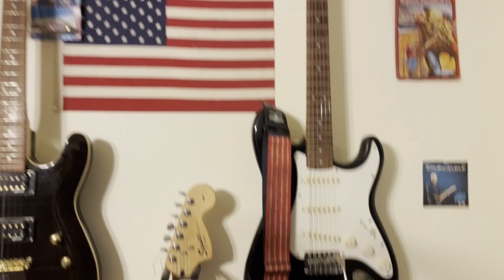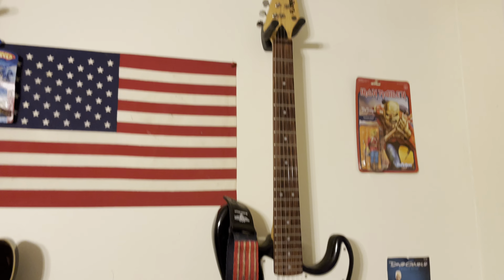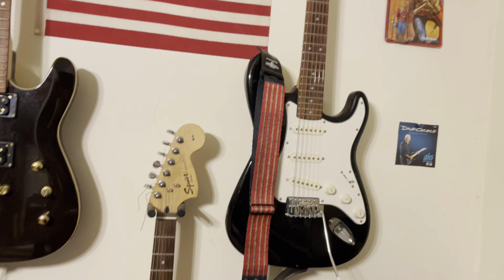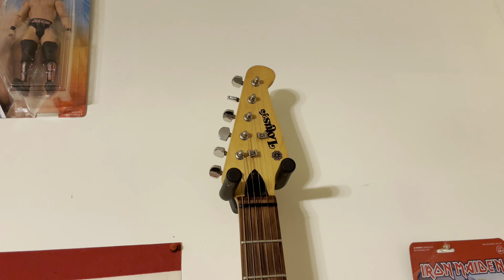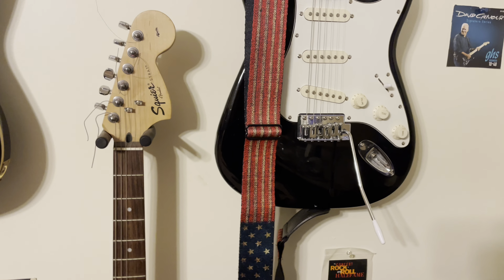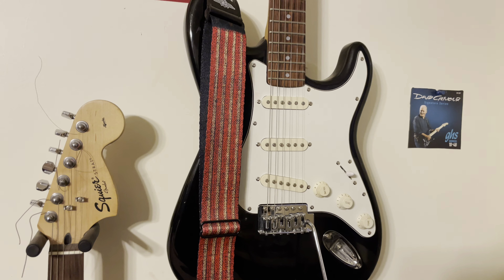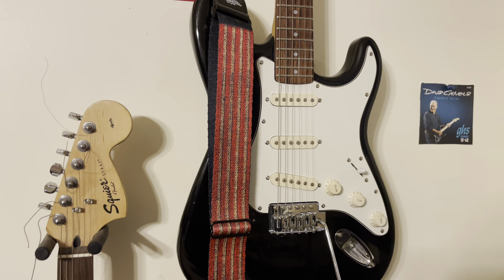This one is a 2004, black and white — you can see I like black and white guitars. Over here we have a Lotus Strat copy. This actually plays and sounds better than a lot of the Squiers I've bought, including the one I just mentioned. Obviously the headstock's different. Lotus has been around a long time. I did some research online and it looks like this was probably made in the nineties, based on the QC sticker inside under the pickguard, though there's very little information out there.